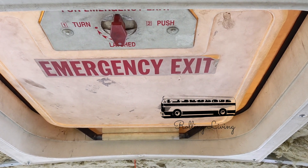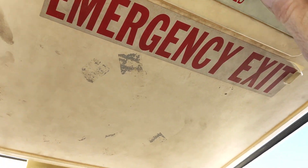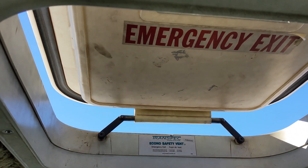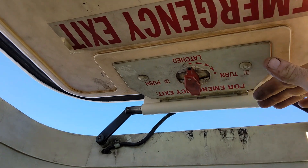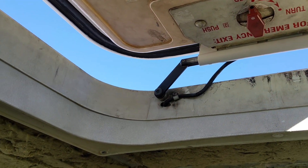Although these are sort of functional — you can pop them open for some ventilation — they don't actually or actively draw out any air. So we're going to delete these, and then there will be solar panels over here. I'll show you up top how we're going to cap and seal this off.